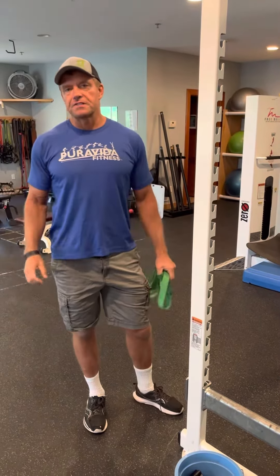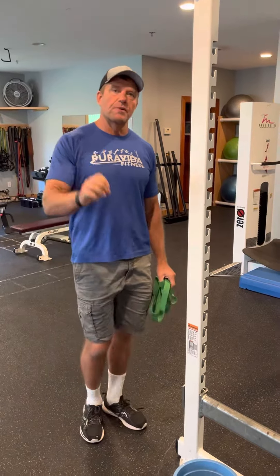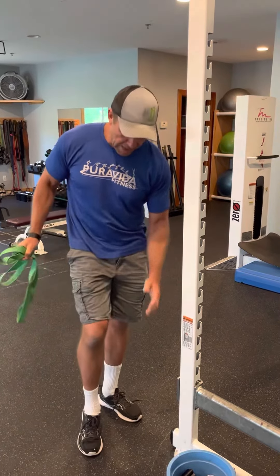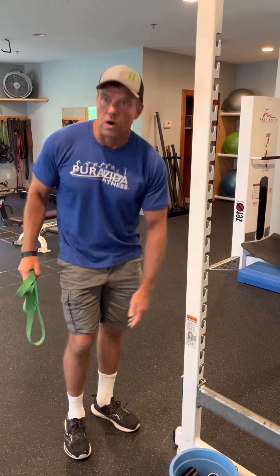Hey guys, Eric Peacock here with 3B2Fitness Personal Training, Apple Valley, Lakeville, Burnsville with our Tuesday tip. We're talking about little muscles that do big jobs. Today we're going to talk about the VMO muscle inside the quad here, the lower quad.